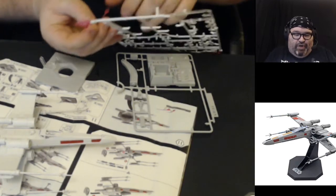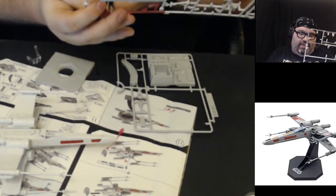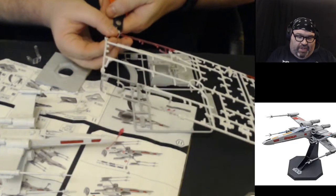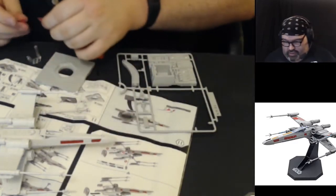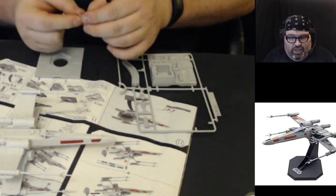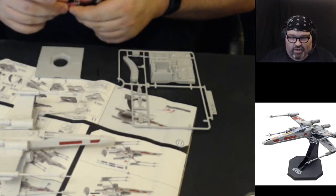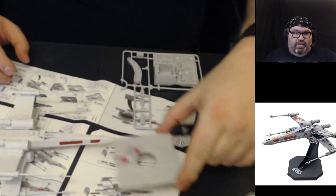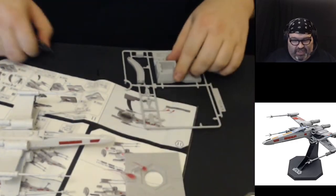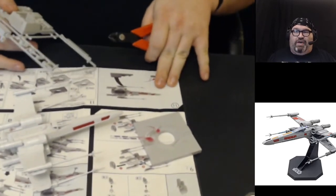I didn't know this was part of the kit. I wondered what these pieces were — they had the same kind of coloring you'd see in a Gundam kit and I didn't use my imagination properly. They represent the climax of the movie — the destruction of the Death Star. You can attach this bonus piece to the base we're about to build, which is a cool little extra I didn't know was in this kit and I'm pretty psyched about.